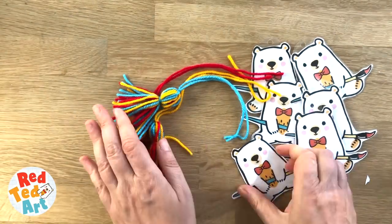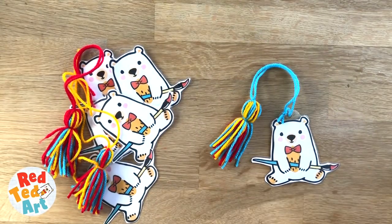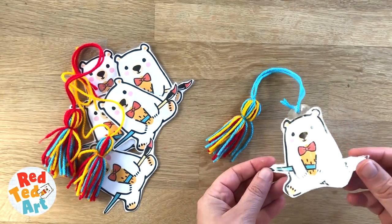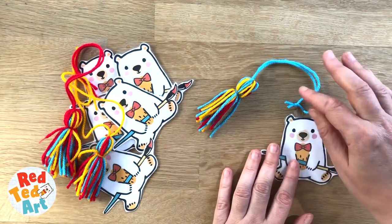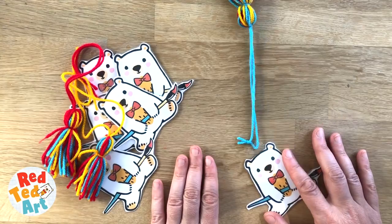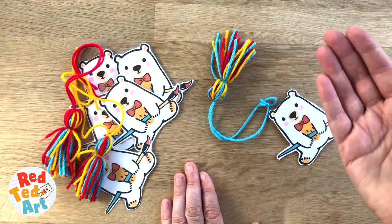There you go, look at that. Isn't he adorable? So when you're reading, he'll keep your place just safe. This is one of our first Red Ted little crafts with our lovely little teddy bear. If you like it, give us a big thumbs up. Let me know if you want me to make more — I've got some more ideas for him, I think he's so cute. In the meantime, don't forget to like, comment and subscribe. Above all, keep making, keep crafting, and I'd love to see you here again soon. Take care, bye.